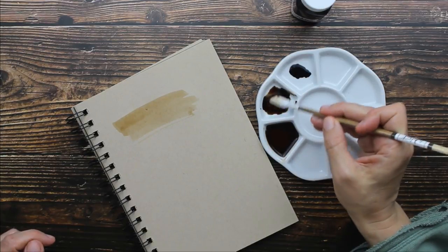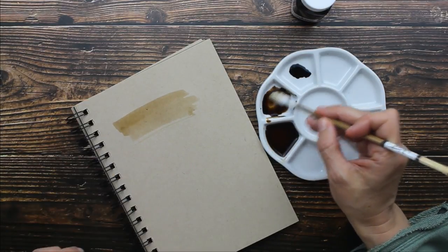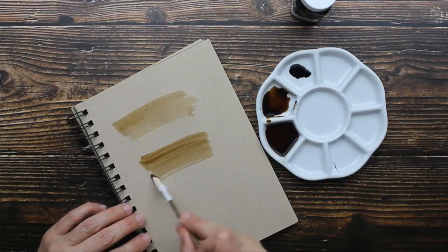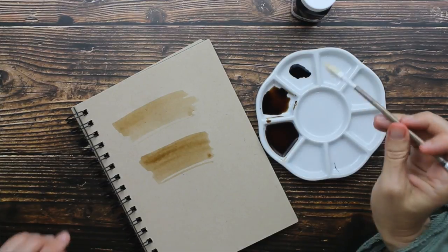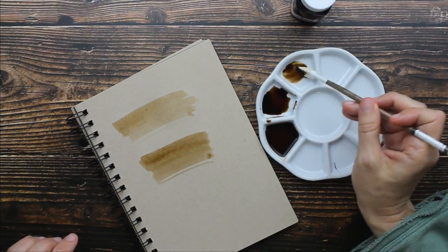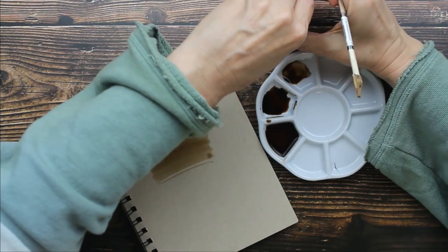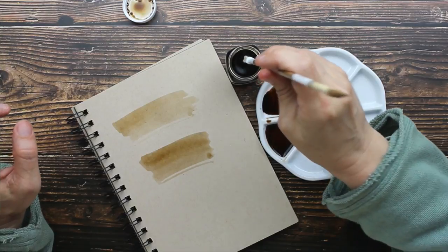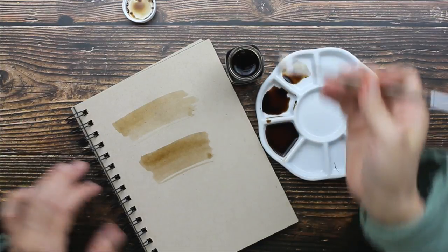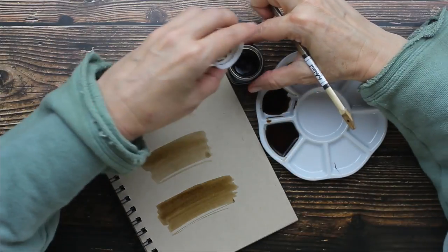This is a little bit higher concentration. I hope you guys are picking this up — it's very subtle. I'm going to do another little wash here and then clean. You can actually dip straight into the bottle to get a high concentration, and this is a little more concentrated.